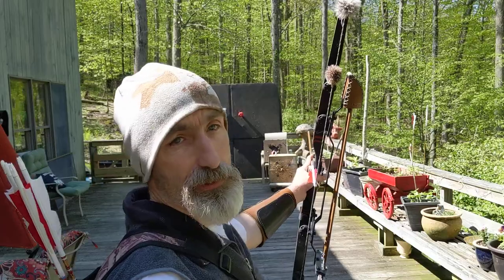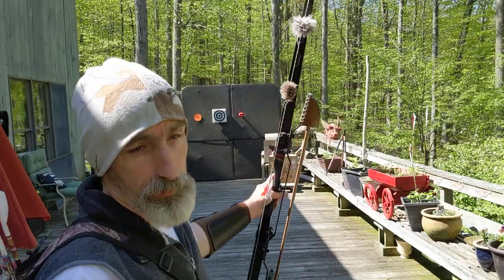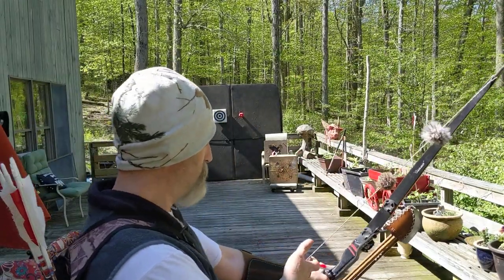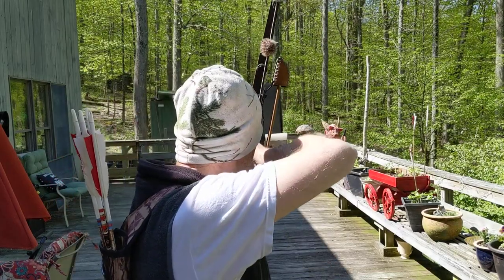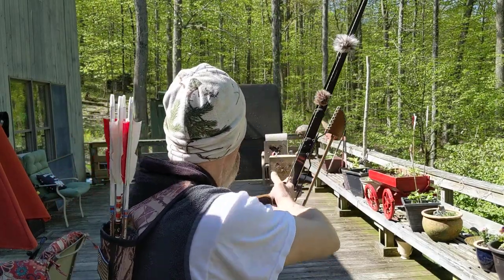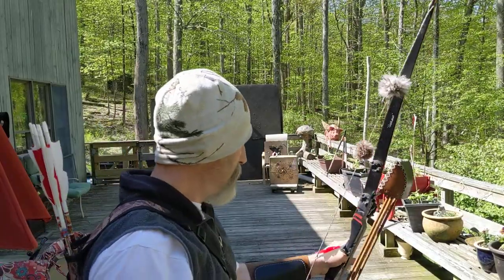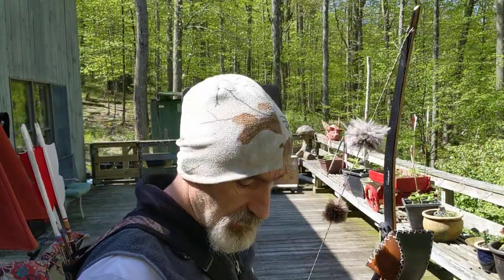I tend to shoot with a closed stance. The more open your stance is, the shorter your draw length is going to become. So if you have a lot of problem with arm slap because your stance is so closed — see where my string is — you can open up your stance and that will get your string away from your arm.